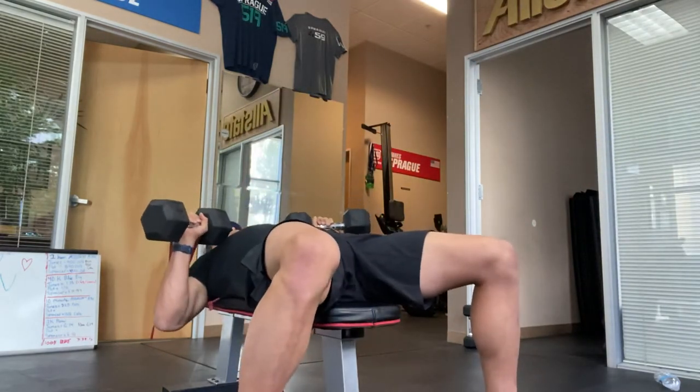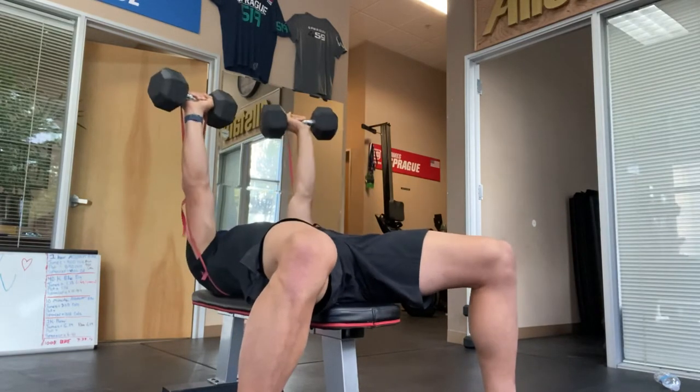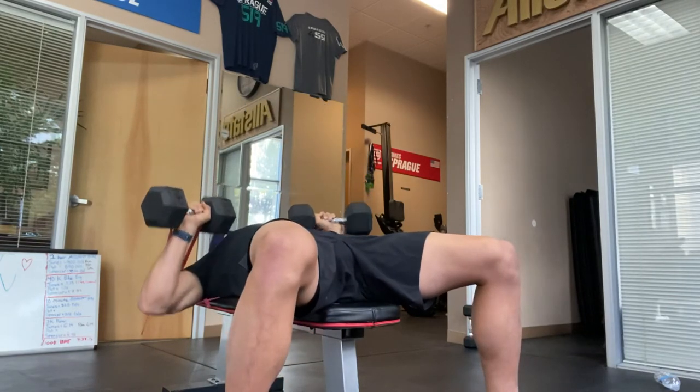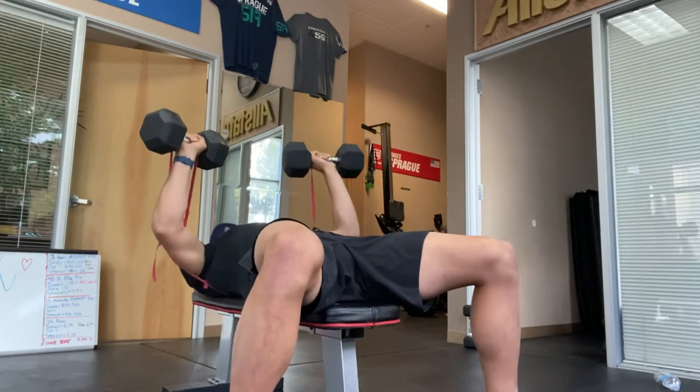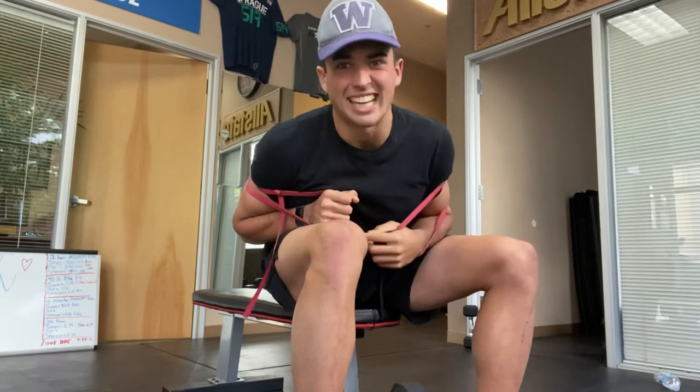It's going to add some tension at the top. As you press up it's going to continue to get harder. You want to fight that — explosive up and slow down tempo the entire time while you're breathing. Get after it.